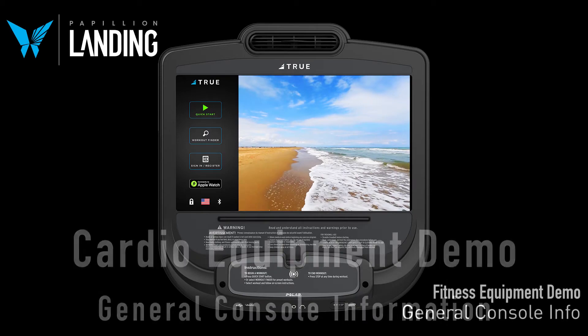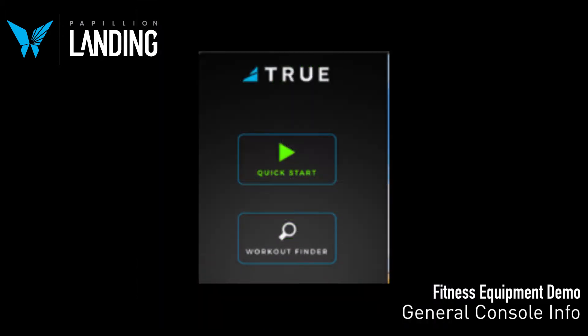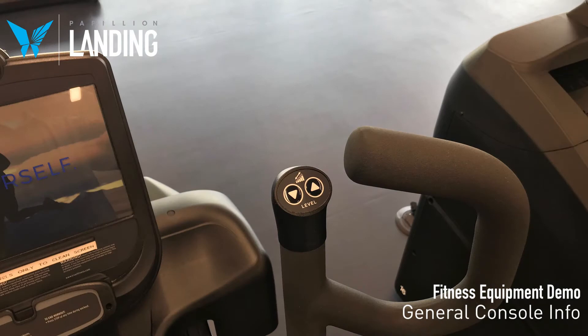This is the general console information for all of the True cardio and Helix machines. Both offer the green quick start button. From there, you can manually adjust your speed, resistance, and/or incline depending on which machine you are on.